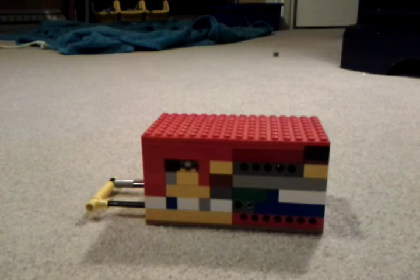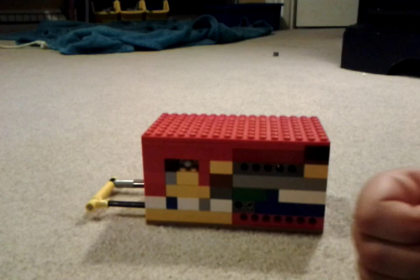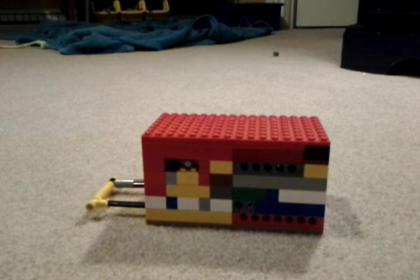Hello, this is my Lego Lock. I was planning on this video even before someone else put a comment on my old Lego Lock video. Basically, this is more ultimate than my ultimate one.